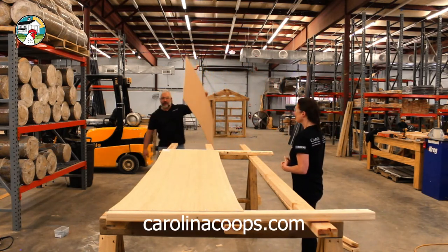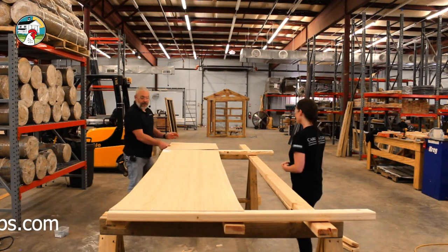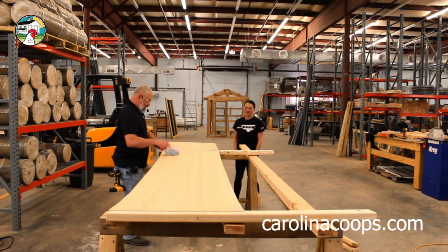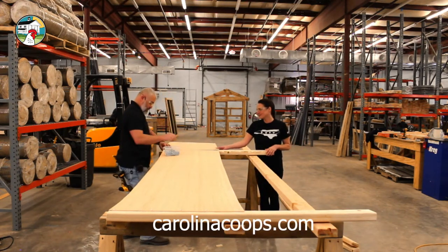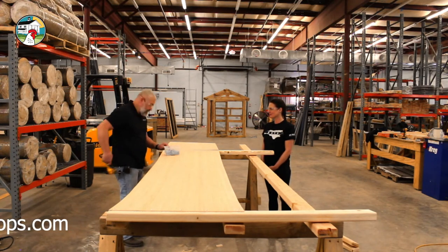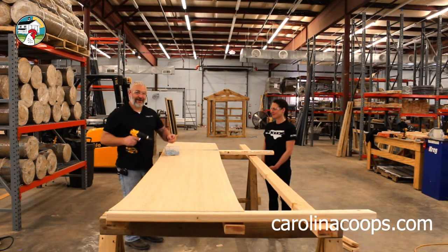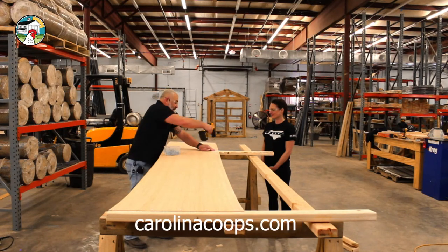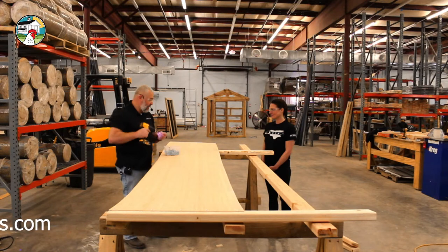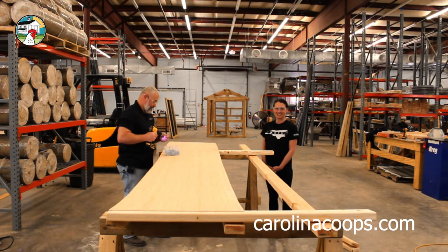Let's slide this down. I forgot — I wanted the factory edge up, but my cut edge is up. Doesn't matter. Now we're going to take our other piece of Luan and do what you can almost call a butt joint. We're putting them end to end. In theory you should leave a little gap for expansion and contraction — I can see all the woodworking comments now. But the chicks aren't that picky.